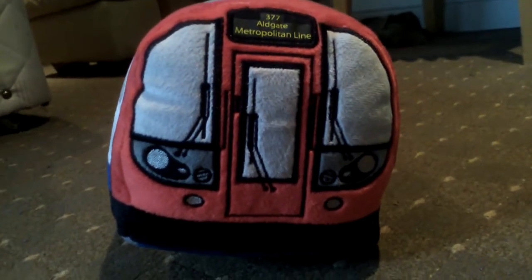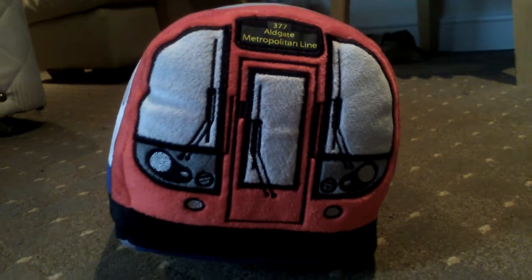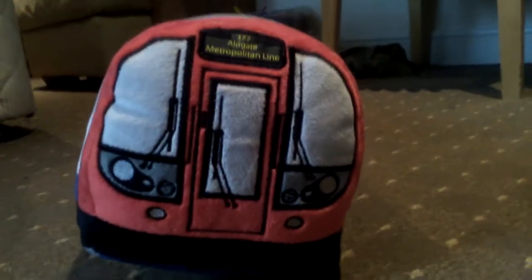Hi guys, welcome back to another video. Today we're gonna be reviewing an S-stock of a Metropolitan line train to Aldgate. This train is actually very nice. It has the London Underground sign right there, which is really nice. These doors are really nice. Unlike the other central line one, on this toy it shows it like real life.